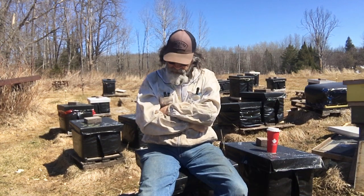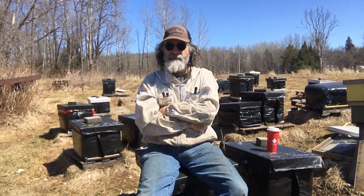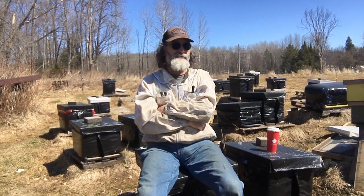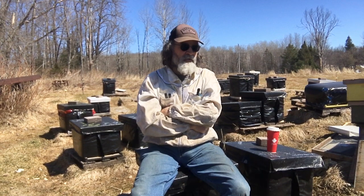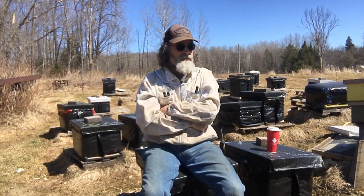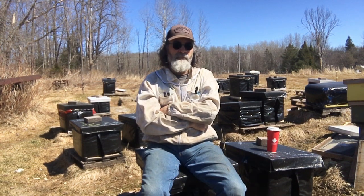There have been rumors going around — just because we quit selling equipment, people are saying 'oh you're getting out of the business.' No, I'm not. I'm doing queens and nukes. I'm going to concentrate more on just doing queens and nukes, and when that's over I'm putting boxes on them, going to my houseboat, and going fishing.